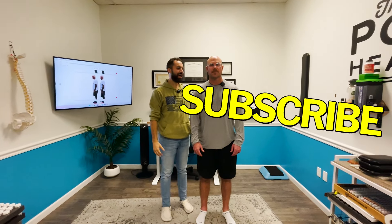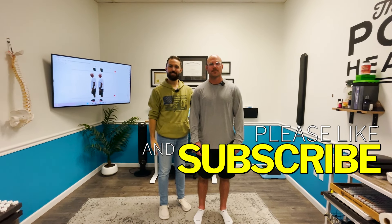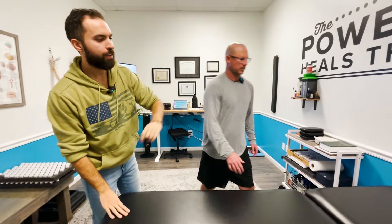Hey guys, it's Dr. Bain here. I got a new patient here today — it's his first day. I'm hoping to record more new patient visits for you guys since I usually do established patients. So he's got an adhesion. We're going to do that first. Lay face up for me — your head's going to go here, feet going that way.